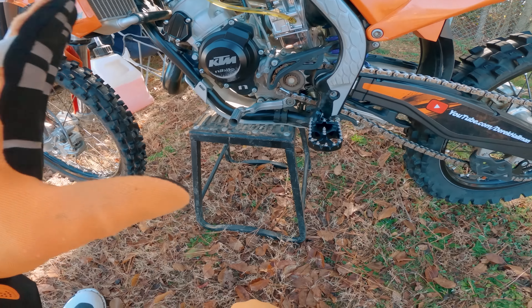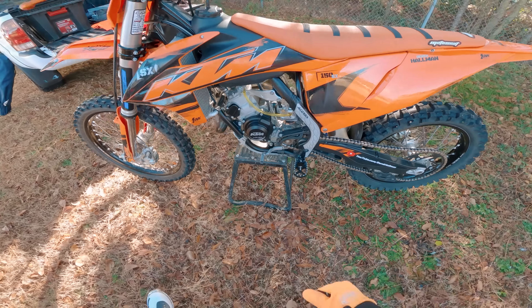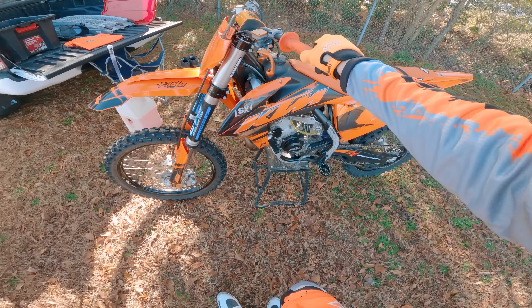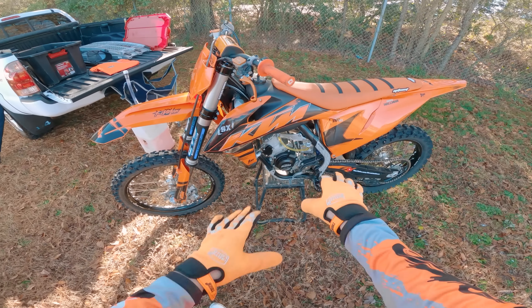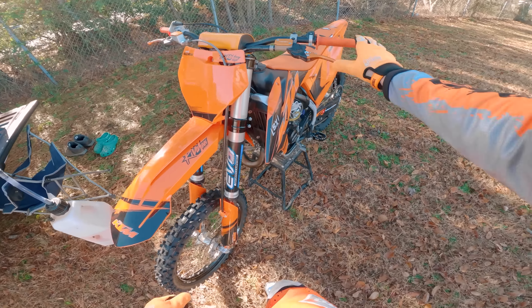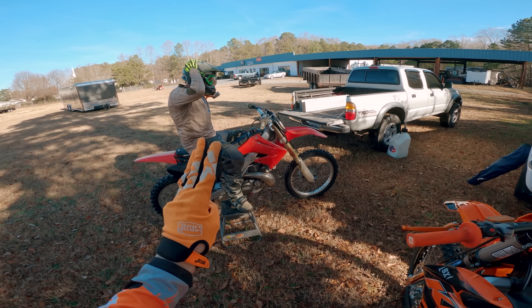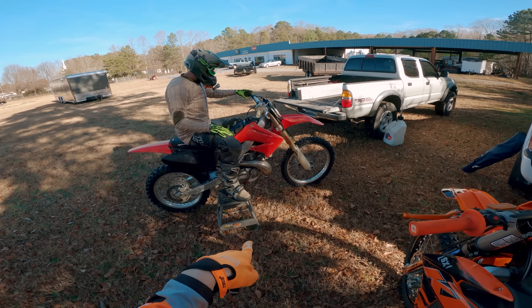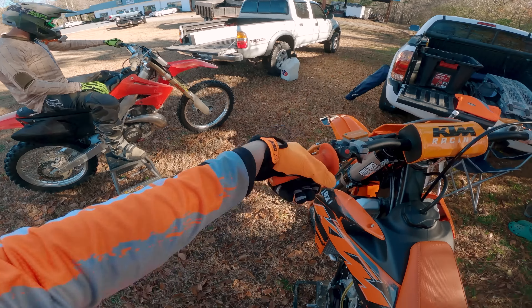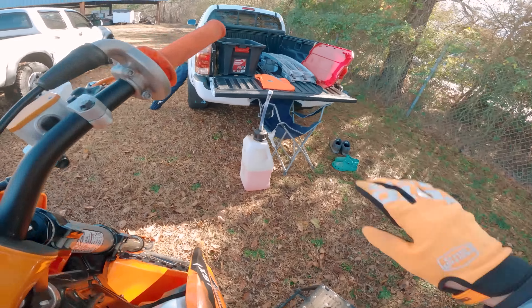I've not ridden with this thing yet — I just fired it up and it started up beautifully. So this is like the maiden voyage for that. We'll see how she runs and I'll tell you guys how I feel about it compared to the old Lectron H series carb. We're riding with my buddy Alan — he's on his 2003 Honda CR 250 two-stroke. A couple of two-strokes ripping through the woods today, it'll be fun.